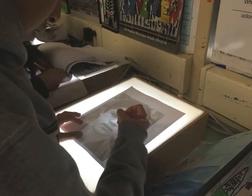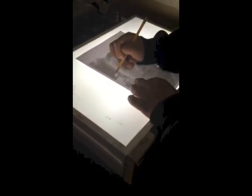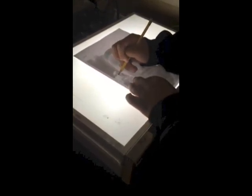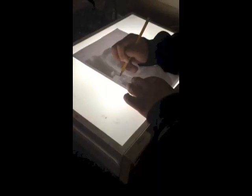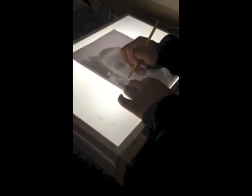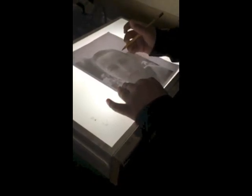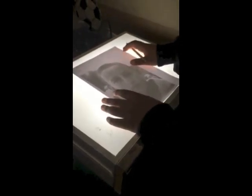I encourage you to use a light box for placement when you first start on your drawings. Then you can look at the black and white photograph and add detail — the important thing is that the portrait looks like the orphan. This is a student using the light box. Then you separate the drawing from the printed photograph, add more detail, and then add a background.